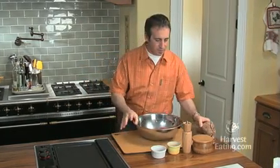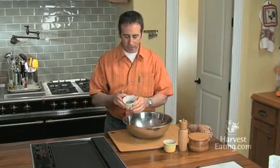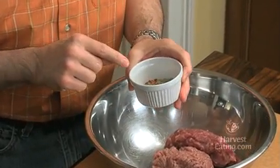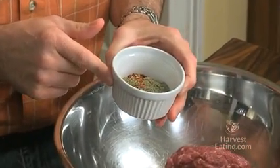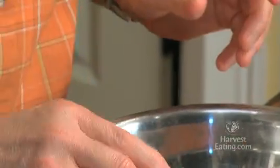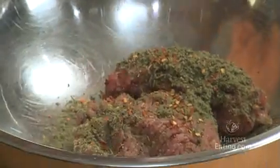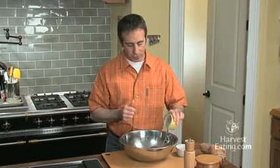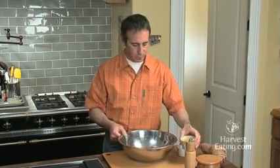Very simply we have a mix of spices. What's in here is two teaspoons of rubbed sage, a half teaspoon of crushed red pepper, and two teaspoons of Italian seasoning. We add this right on top. And then this is two teaspoons of kosher salt. We're going to reserve some of it.